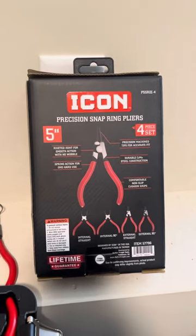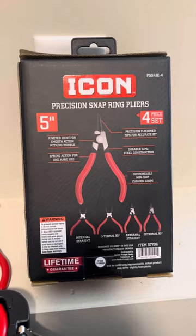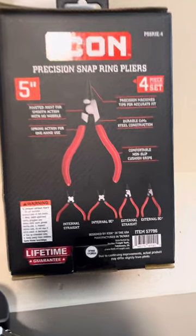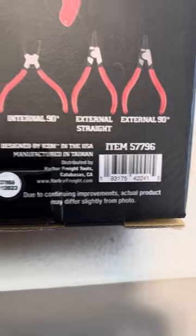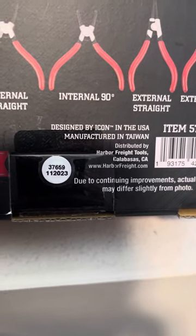All right guys, we got the Icon 4-piece set, 5-inch snap ring pliers, item 57796, manufactured in Taiwan.